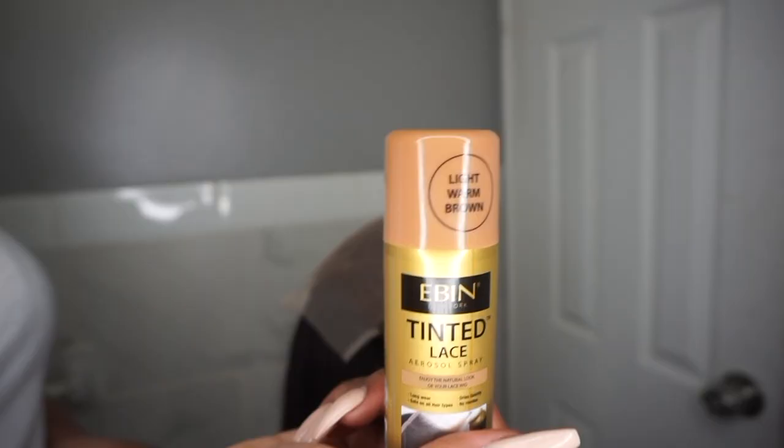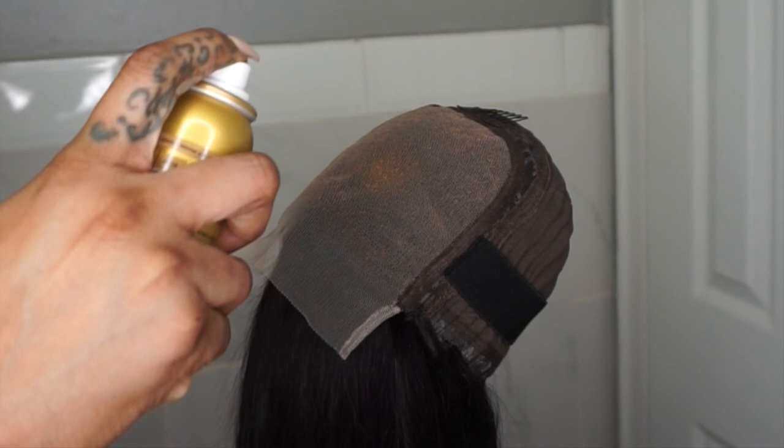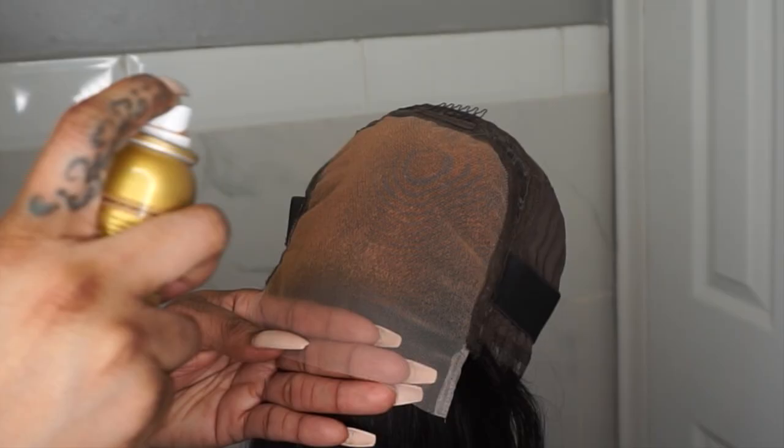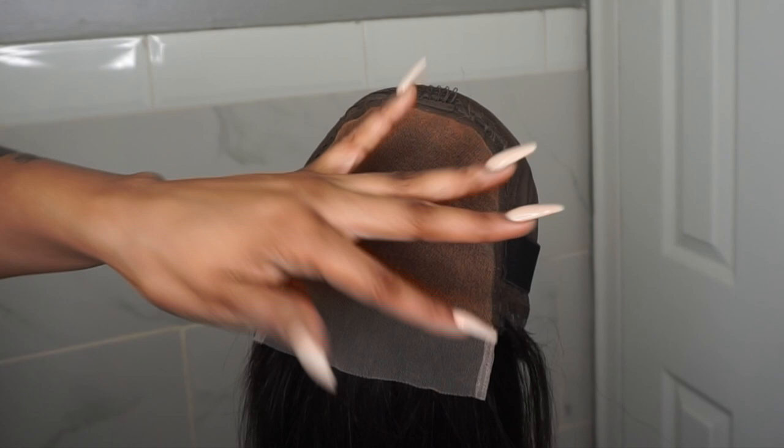Just a heads up — you don't have to bleach the knots if you get one of these. When you're doing it, you don't want to be too close to the lace while spraying it. The lace has holes, so you don't want to make a mess by getting it on the hair. Spray it from a little distance, use a blow dryer to dry it, and check to see if it's dry.